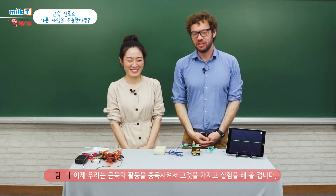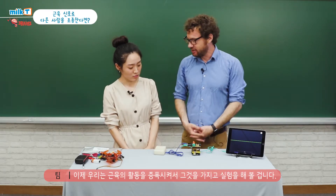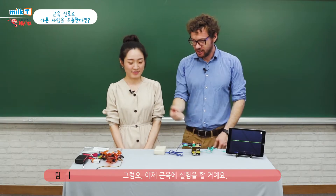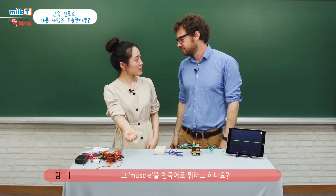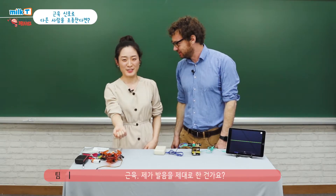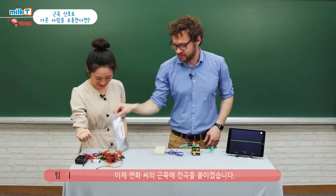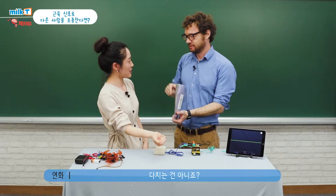So what we're going to do is we're going to try to amplify the activity of your muscles and try to do some experiments. We can do it right now. So we'll do experiments on your muscles. How do you say muscle in Korean? 근육. 근육. Was I good? Yeah. So I'm just going to put electrodes on your muscles. Don't worry, this doesn't hurt.